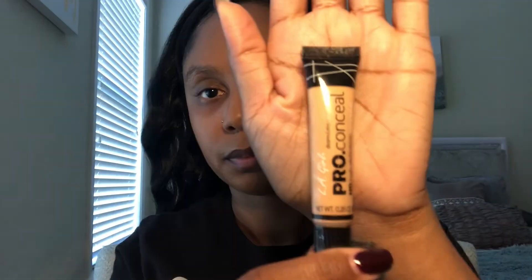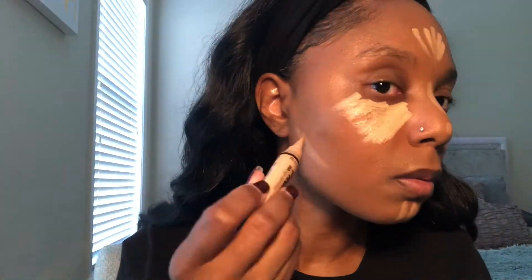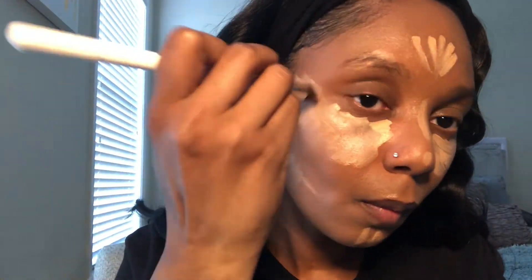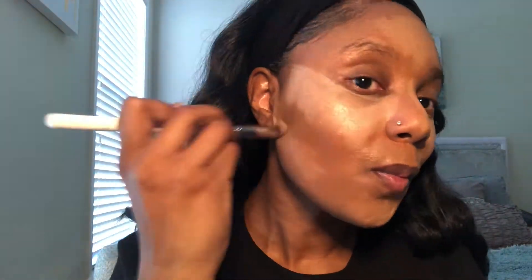Next we're going to go with the LA Pro Conceal in the shade creamy beige to highlight my face. I'll take my foundation brush and go ahead and apply that on top of the foundation. It's not properly blended just yet, but don't worry — I'm gonna get to it. You know I am the blending queen. We're going to take a damp beauty blender sponge and press that into the skin for proper and even blending.